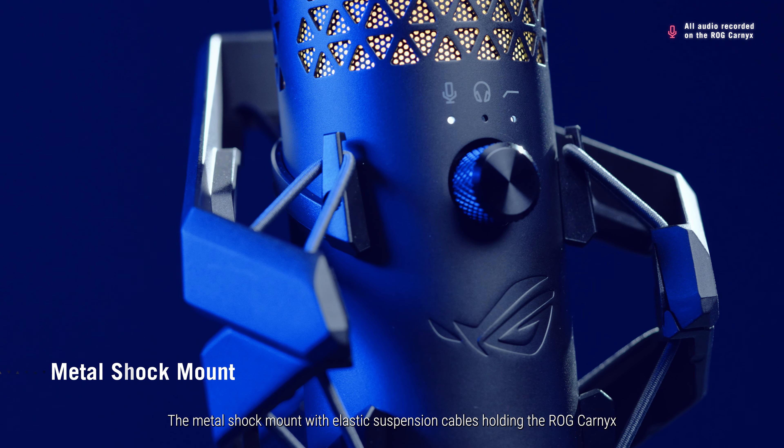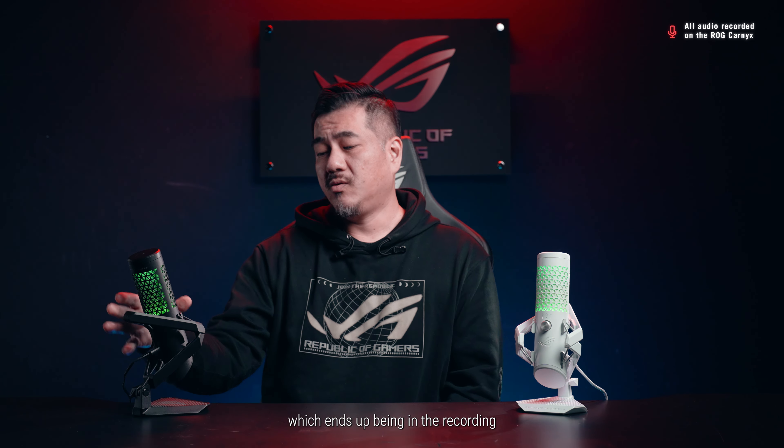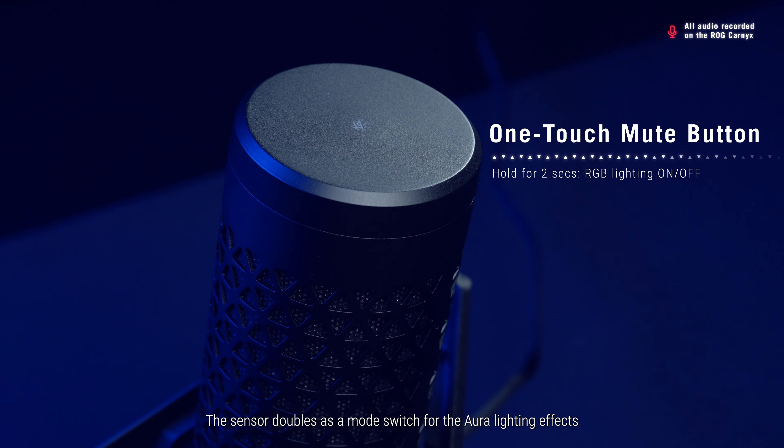The metal shock mount with elastic suspension cables holding the ROG Carnix essentially allows the entire microphone to be suspended in mid-air. Any noises from shocks or vibrations in the mount or table surface — sometimes from the cat jumping onto the table, as they often do — are dampened by the elastic suspenders. There are times where you need to touch the microphone to mute, for example. There's a touch sensor at the top of the microphone, which avoids having to press a physical button that would end up in the recording. A red LED on top, as well as the aura effect, let you know when the mic is muted. Another simple tap makes it glow green, indicating the mic is back on. The sensor doubles as a mode switch for the aura lighting effects — just hold for 2 seconds to enable or disable.